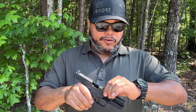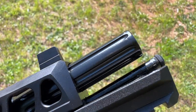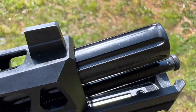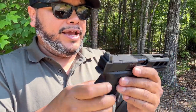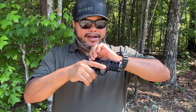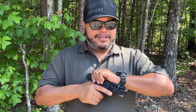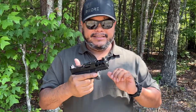The barrel is fluted, very nice, and there are cut serrations on top just for looks. Overall it looks very nice. The backplate is a standard OEM backplate. Serrations on the back are very deep and easy to manipulate. You can still do a press check in the front even though it has a cutout and no front serrations — and because this is a very light pistol, the action of the slide is very smooth.